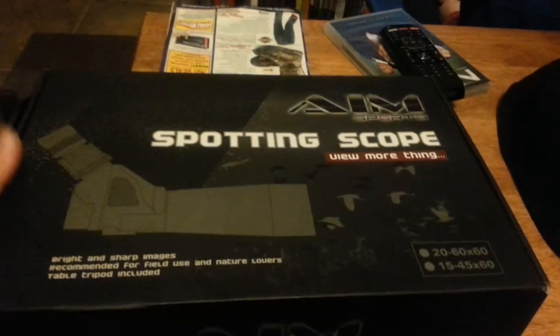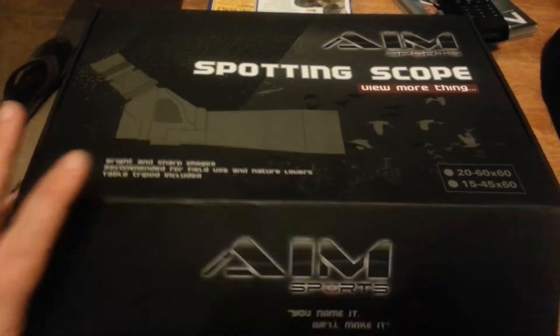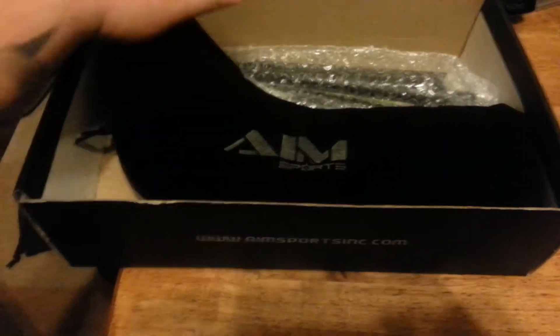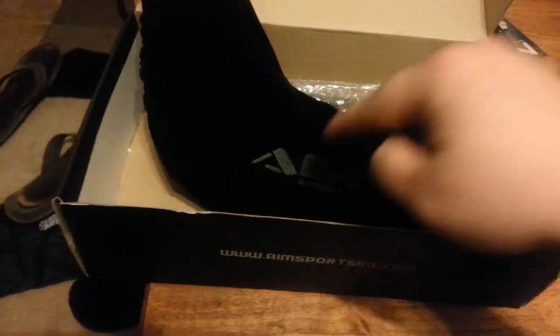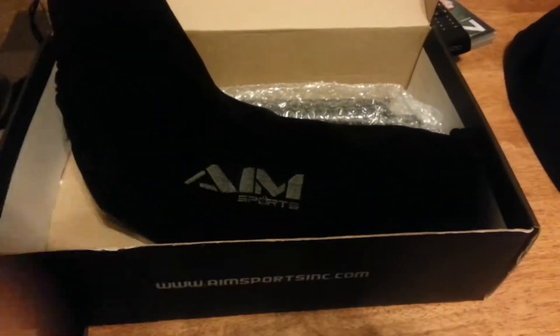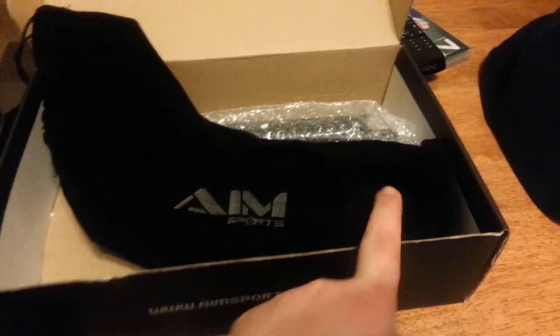Alright, I just got this AIM Sports Spotting Scope. This is my second one I bought through Sportsman's Guide. The first one I got, I thought was a fluke, but I opened it up brand new and what do I hear? That right there — the internal optic on the thing broke, rattled back and forth, and destroyed the front optic.